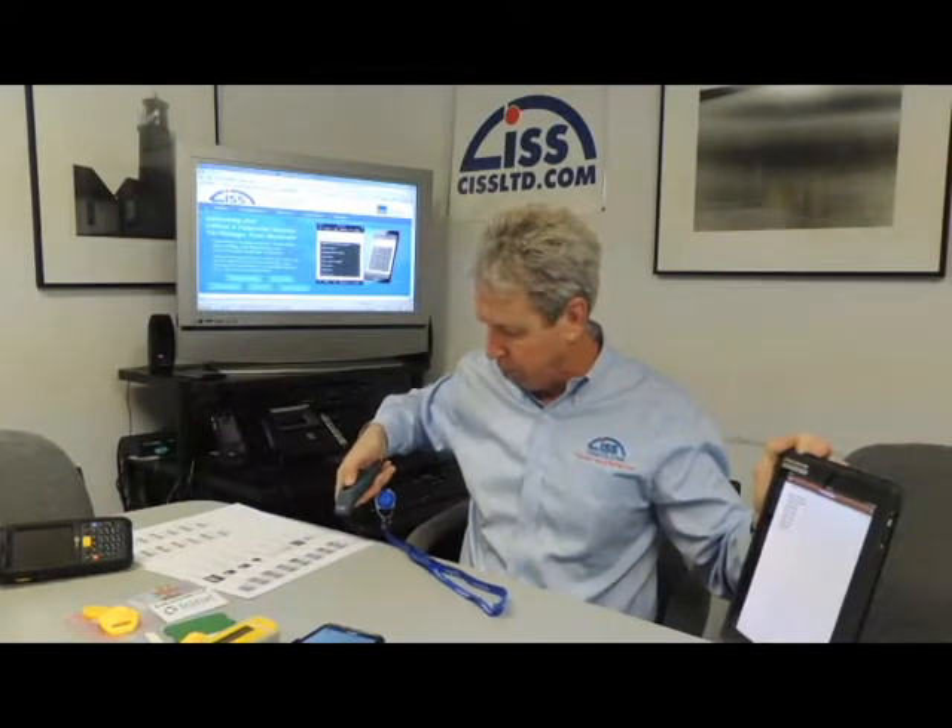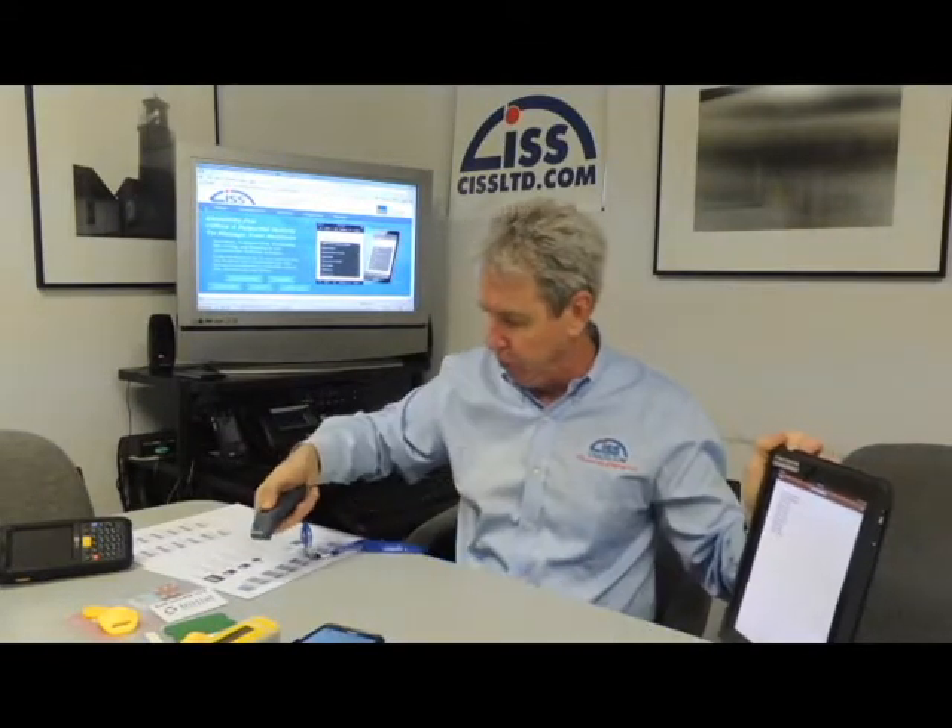These are about $400 for the scanner and the sled. The other Bluetooth scanner that we like to use is the Socket S7 series, and this is currently connected via Bluetooth with my iPad. I just wanted to show you how quickly you can scan barcodes with these Bluetooth scanners. If you're watching the notepad, you can see them come out.